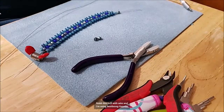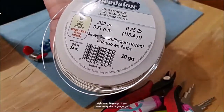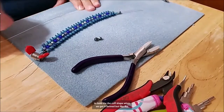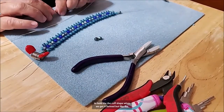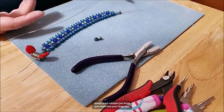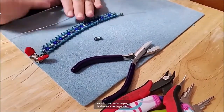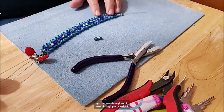Now we're going to finish this cuff with wire. I'm using Bead-Along German-style wire, 20 gauge. If you want to try 18 gauge, go ahead. I'm using German-style wire because it's along the lines of half-hard wire, so it's a little bit firmer and it'll help hold the cuff shape when we get it formed. Artistic wire and a lot of craft wires are dead soft, and since we can't hammer this with all the glass beads in it and we're shaping it after the beads are already in, that's why I was concerned. I already got one wire through and it went through pretty easily.